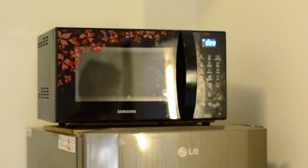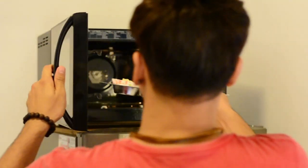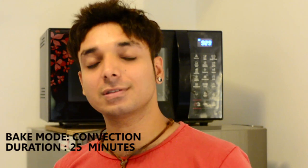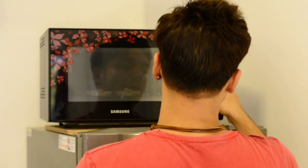Do you hear the beep sound? Now it's time to add the tray into the oven. It's not scorching hot right now but still wear your gloves. Keeping the temperature at 180 degrees centigrade on the convection setting, we will bake for 25 minutes.